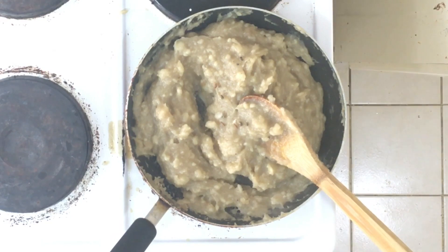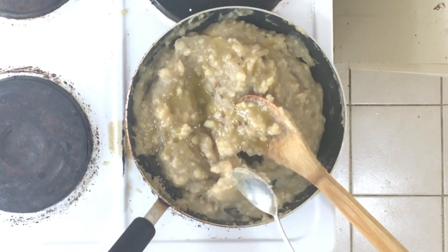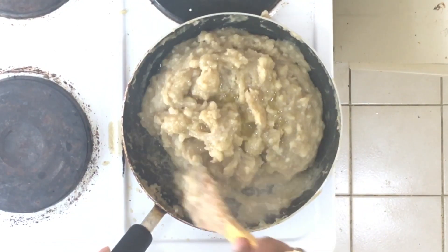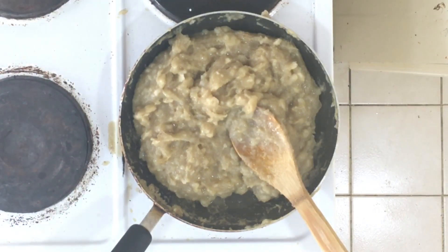I am adding cardamom and two tablespoons of ghee. Mix it well and keep stirring for at least 15 to 20 minutes, making sure that we do not have any lumps.